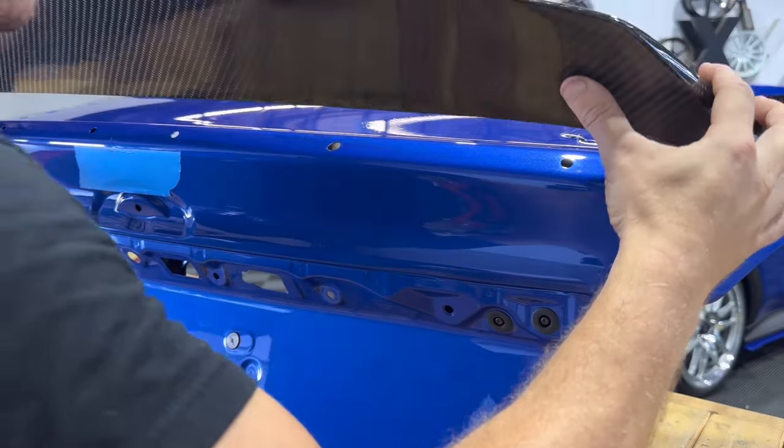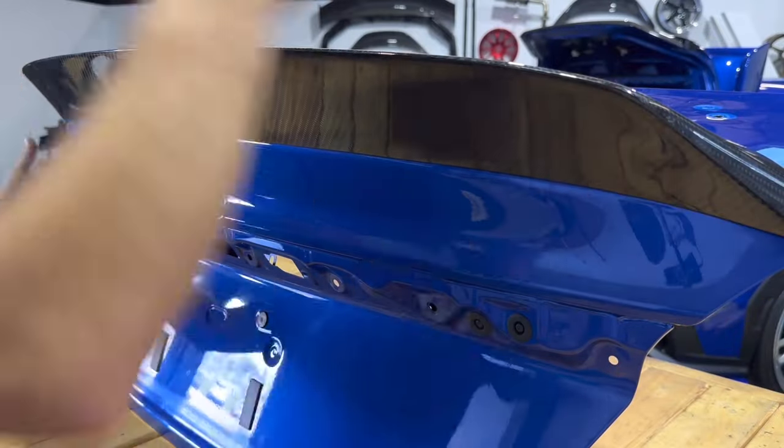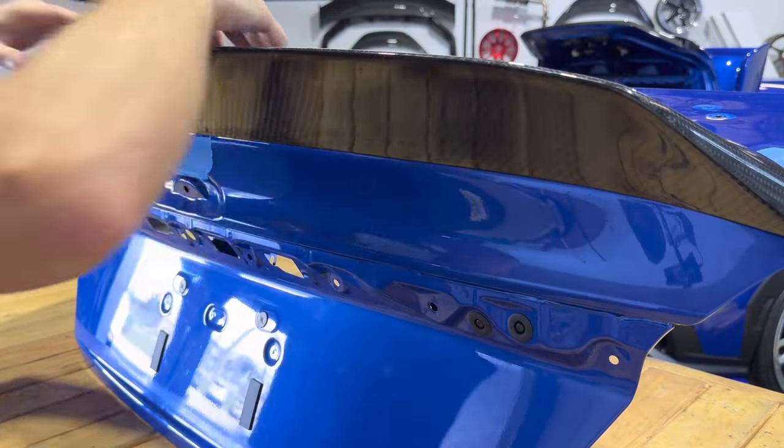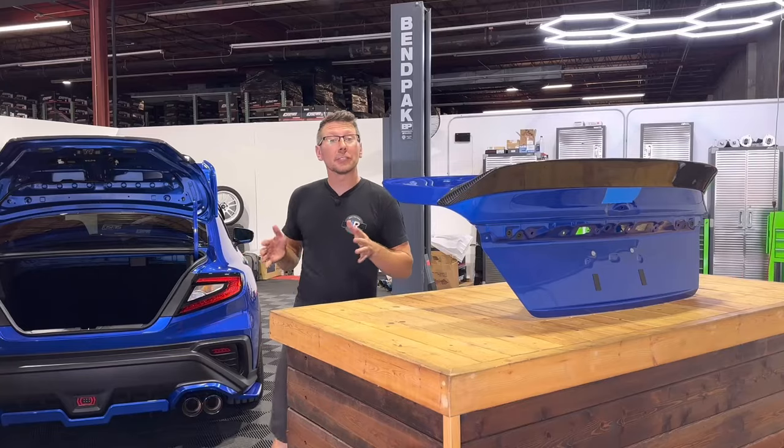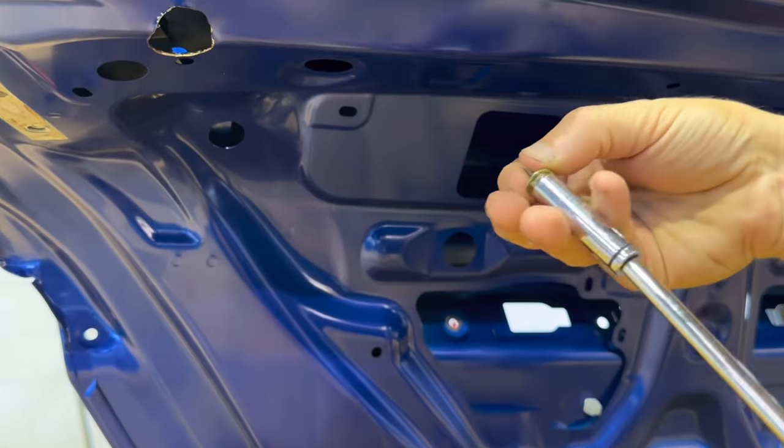Carefully line up and install our RD2 trunk lid for the final time. Now that the wing is attached to the trunk, we can go ahead and secure it with our hardware, then remove our marking tape.